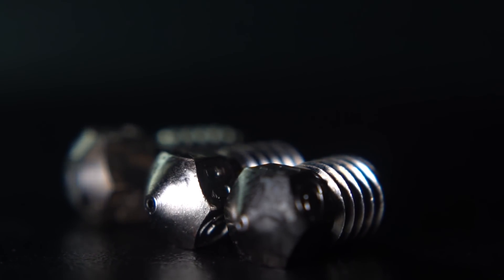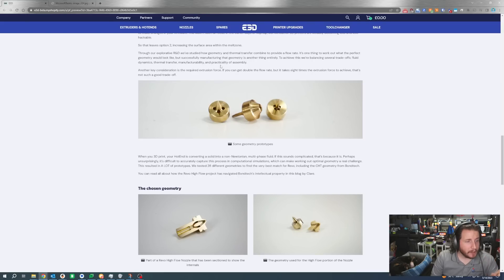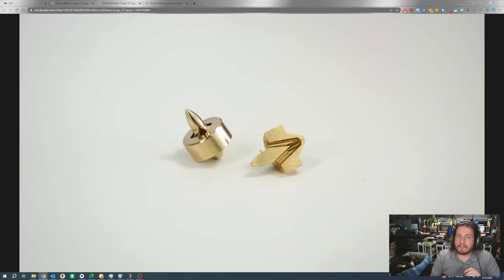I like this idea of having High Flow, and I even more like the idea of companies working together and not just keeping intellectual property from helping out a community as a whole. As the filament comes in, it splits into multichannel. For High Flow Revo, it seems to vary on what size everything is, and I'm assuming that these are just other prototypes for how many of these parts end up in there.